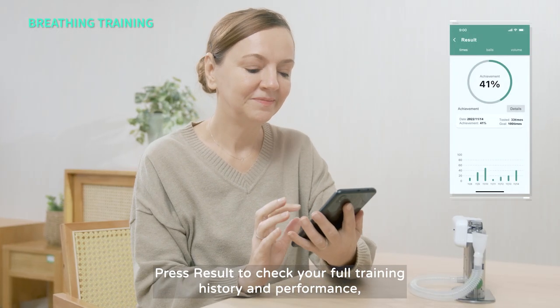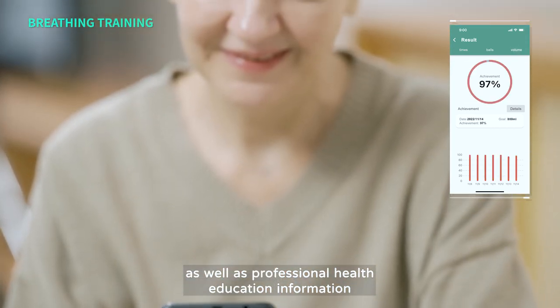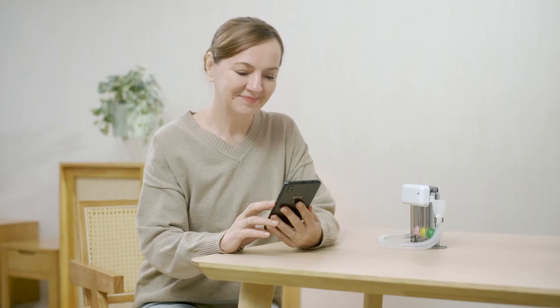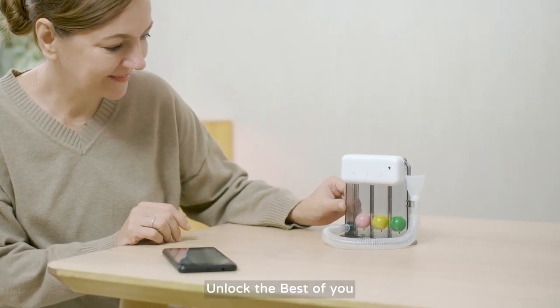Press Result to check your full training history and performance, as well as professional health education information. You can also set daily training reminders. Smart TriBall — restoring your breathing power with ease. Unlock the best of you.